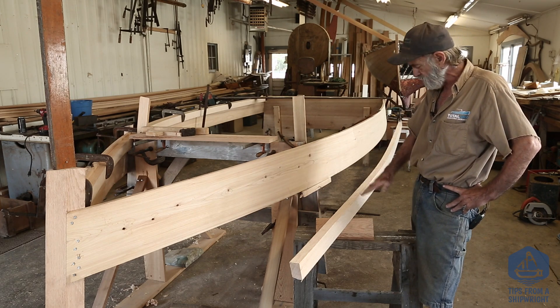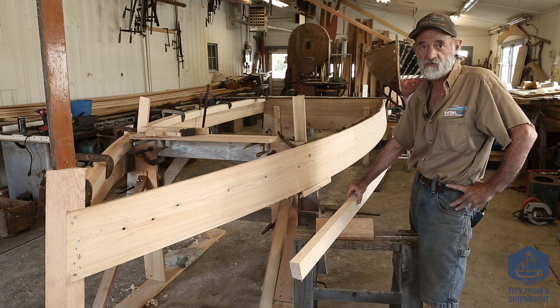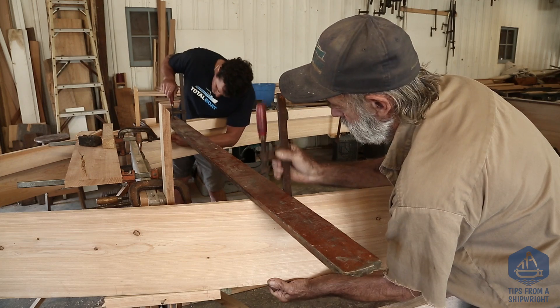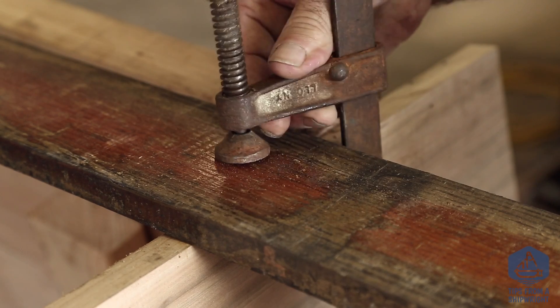It was a little bit of a struggle because these chines are very stiff. They're very large compared to the way most people would put chines into a skiff like this, and I think that's a big benefit. So what we're going to do now is the same exact thing on this side.